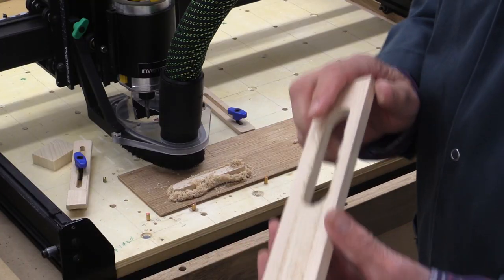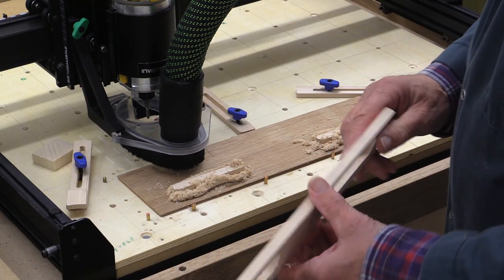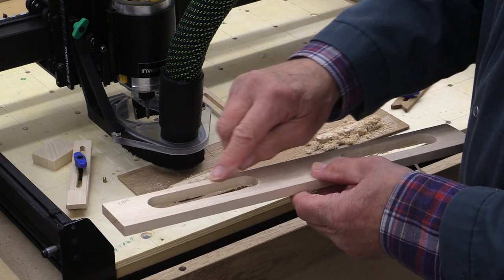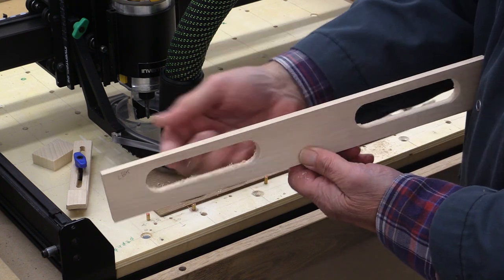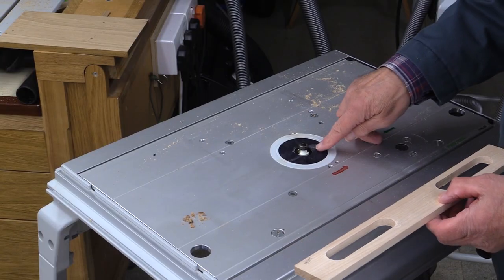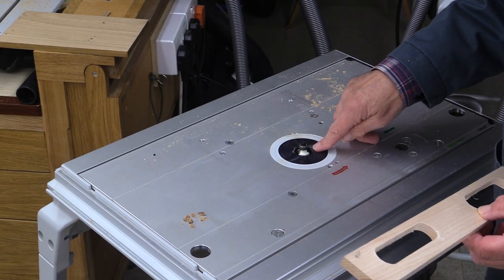It shows you how effective that double-sided sticky tape is — it's quite difficult to get out. But there's the start. I'm now going to put a small roundover on both sides, because this is where the hands will go through. I've got a little rounding-over cutter in there.